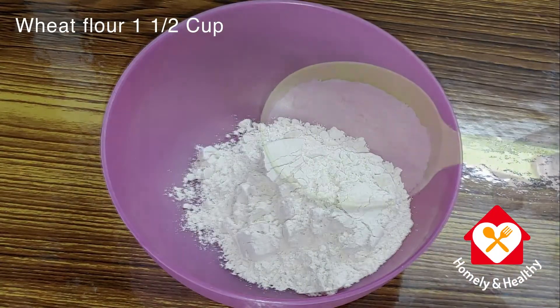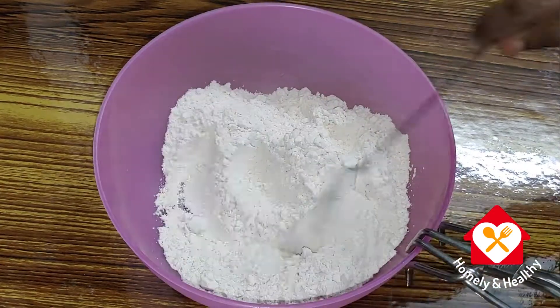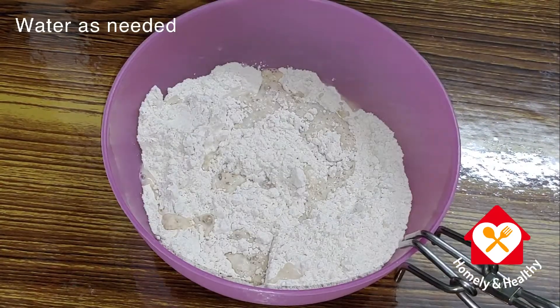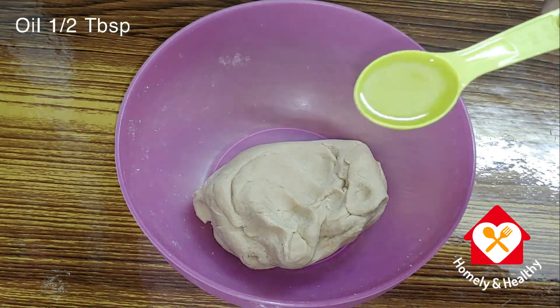First, add 1 cup of godambu in a bowl. Add 1 tbsp of oil.